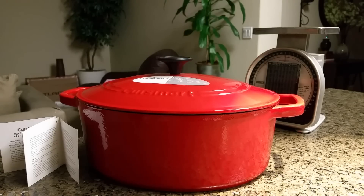Hey guys, you're looking at the Cuisinart Chef's Classic enameled cast iron cookware. This is a five and a half quart oval casserole pot.